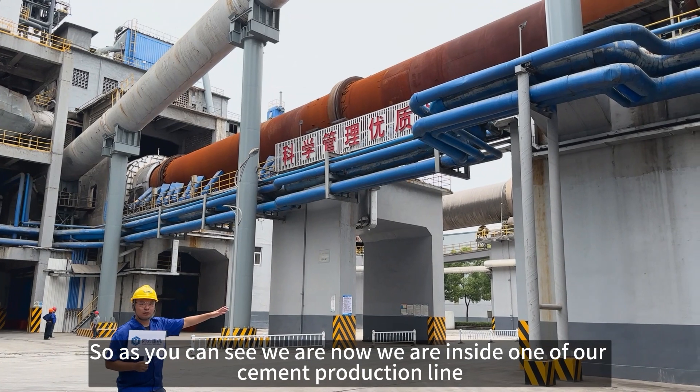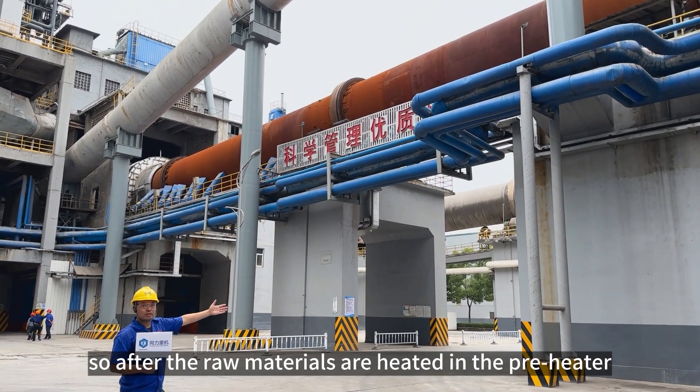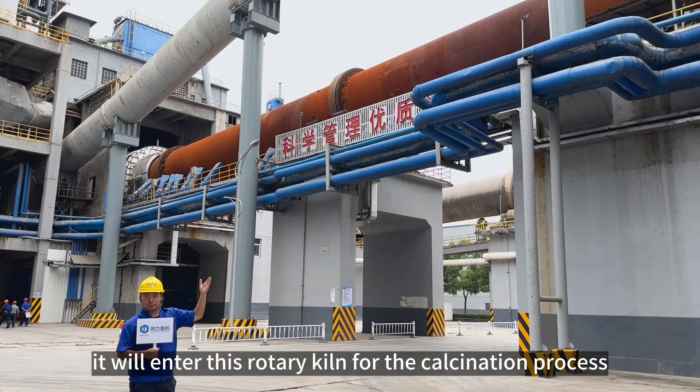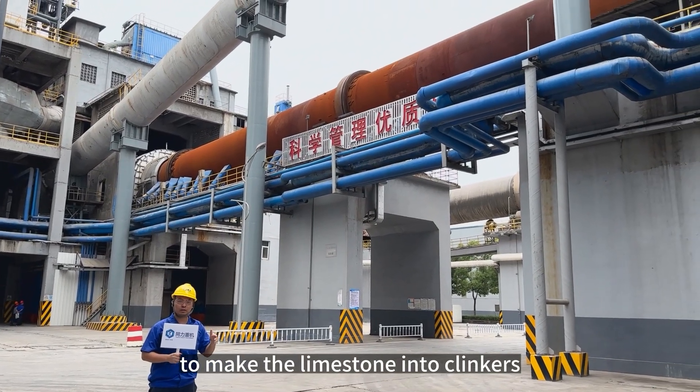As you can see, we are now inside of our cement production line. On the back, you can see this is our rotary kiln. After the raw materials are heated in the preheaters, they are introduced into this rotary kiln for the calcination process to make the limestones into clinkers.